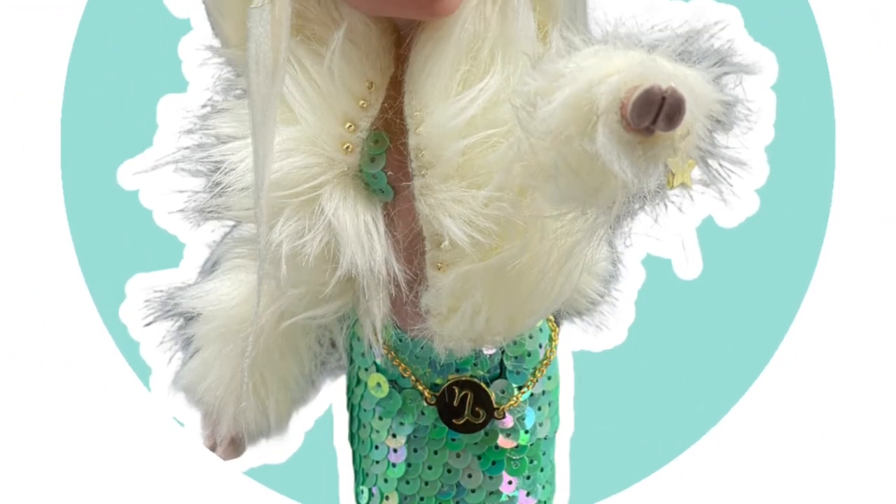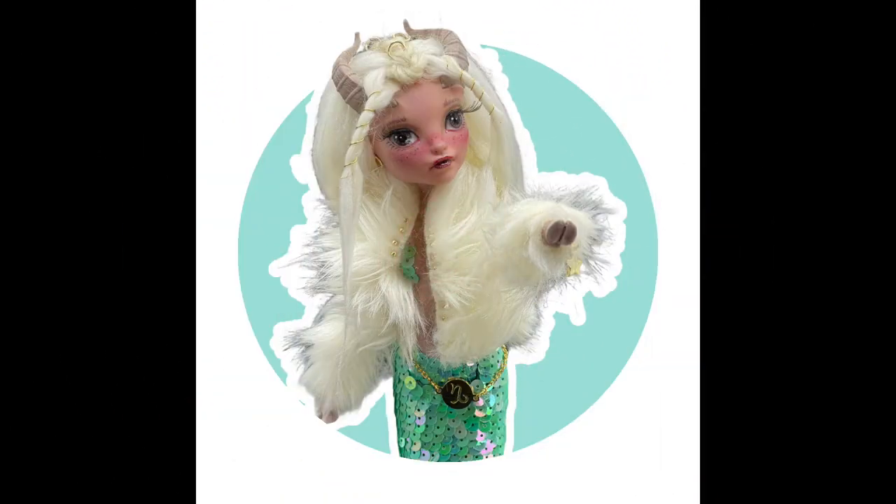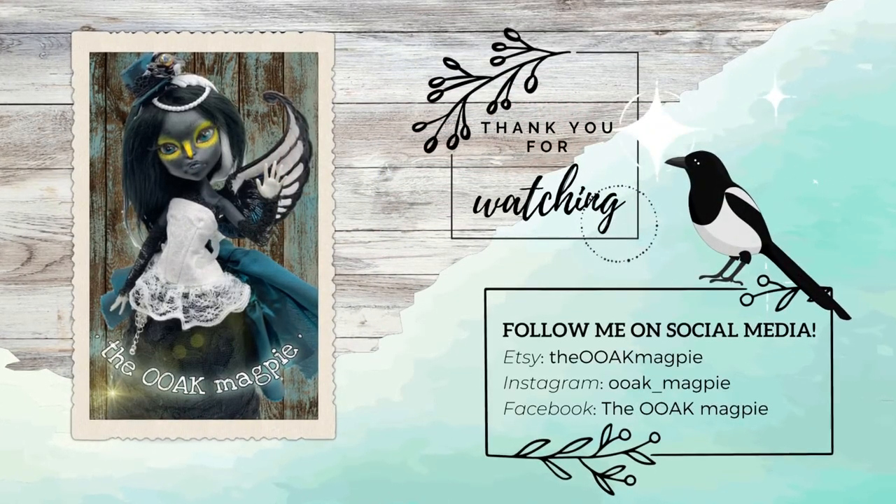I hope you enjoyed my customization of Capri the Sea Goat. Please like, comment, and click the subscribe button to be notified of my future videos. Thank you and see you next time!